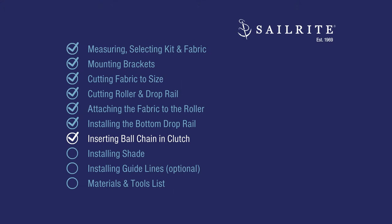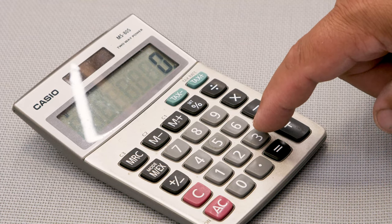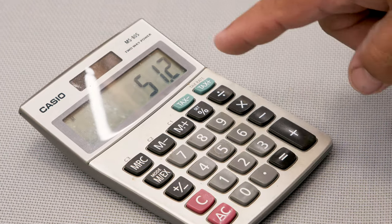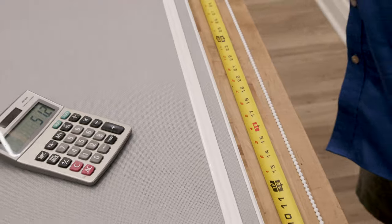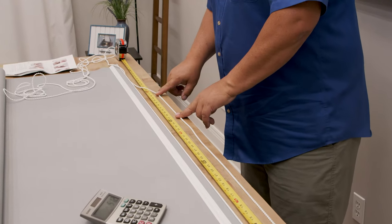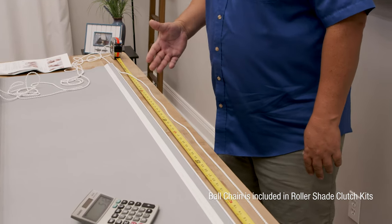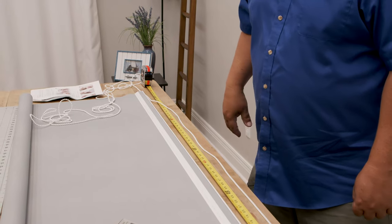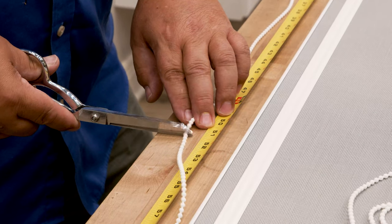We're going to calculate the length of ball chain, cut it to size, and insert it in the clutch. The height of the shade is 32 inches — 32 times 1.6 equals 51.2 inches. This can be varied if you'd like — if you want the chain shorter, or if you have a very high window and want to grab the chain easily, you can cut the ball chain longer. I'm going to come close to 51.2 and round.